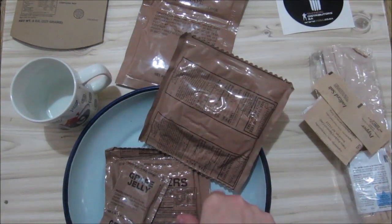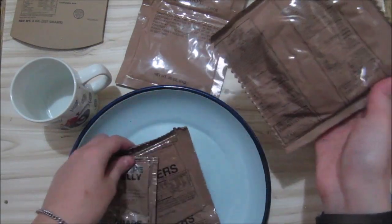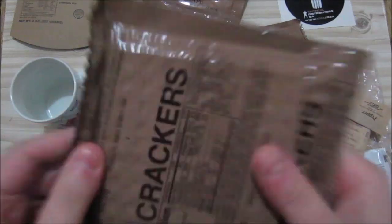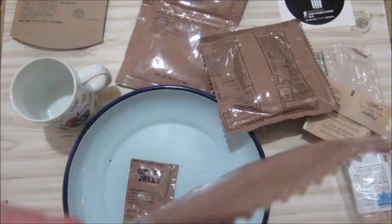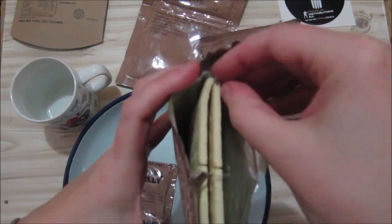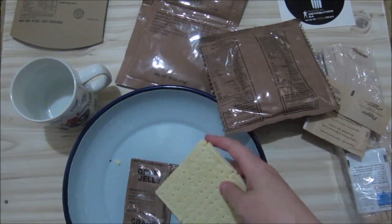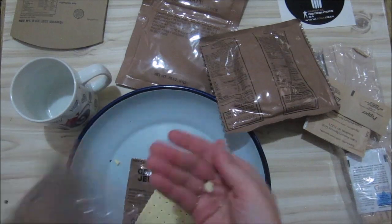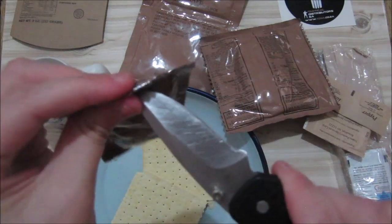Let's get this stuff heated up and prepared. These Serpaco rations don't come with the famous heater. Let's open the crackers — it's quite difficult to open them. This time I didn't break the crackers, just some small crumbs. These crackers are quite dry, so I'm not going to mix them in my stew. I'm going to use the jam on all of them.